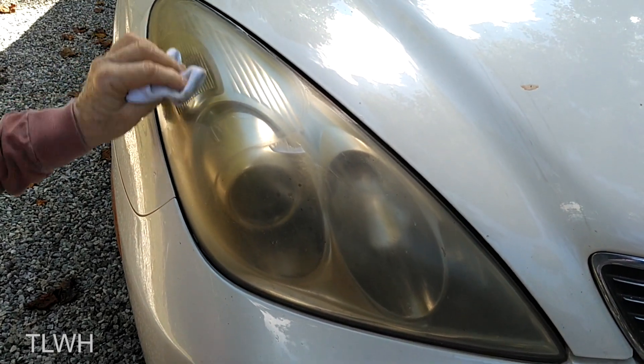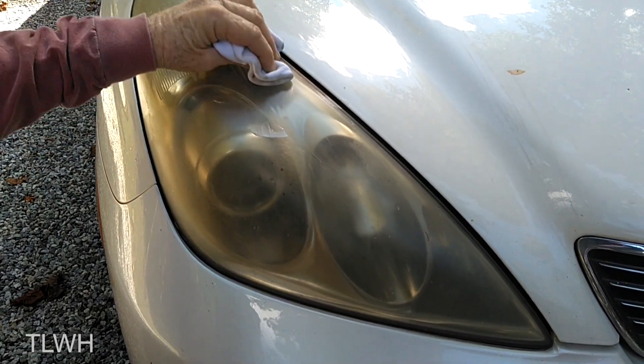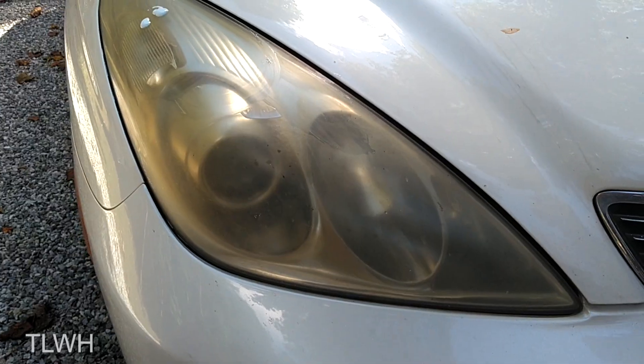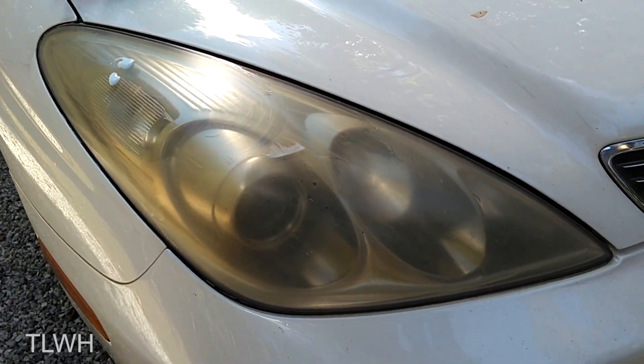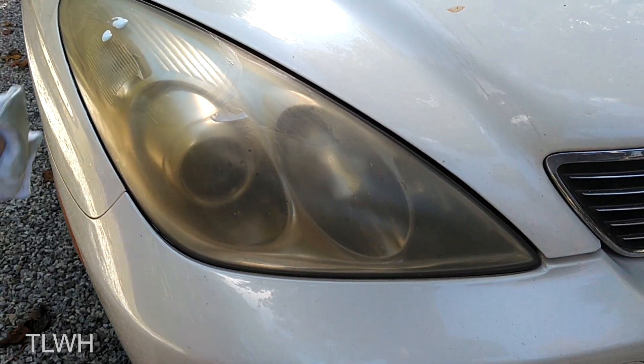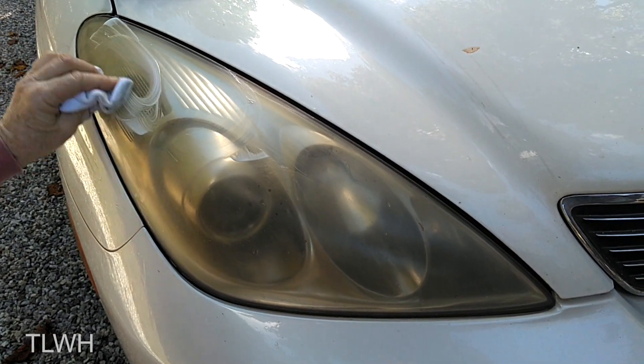I recently visited my parents' house for a short getaway and while up there my dad told me of a new cleaning polish for headlights that he had wanted to test out on my wife's car. As you can see here the headlights were very tarnished and yellowing. I had cleaned them once before and the process was a little time consuming.